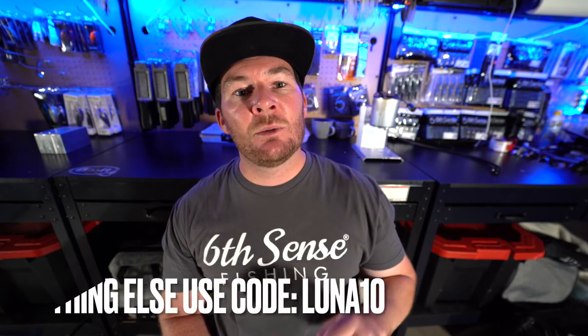Use my code lunasuper6 to support my content — it also lets them know you came from my channel. For my first one, this was pretty rad and I'm going to be looking forward to this every single month. We'll probably do an unboxing video like this monthly, and maybe some Six Cents Sack challenges in the future. For anything else on sixcentsfishing.com that's not the subscription sacks, use code lunaten to save 10% off your order. Hit that like button, subscribe, share it out, and leave some comments letting me know what you think about the tackle!